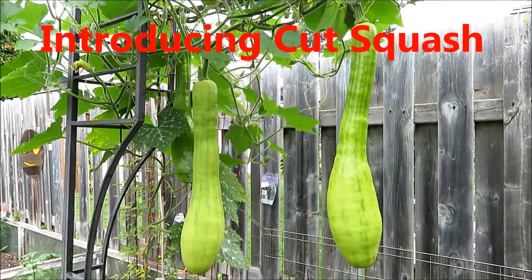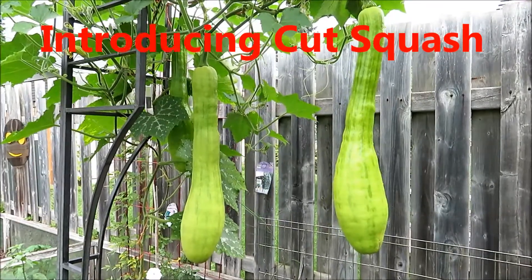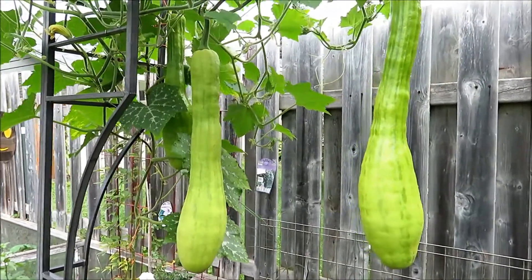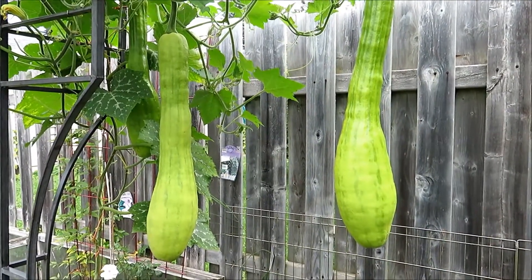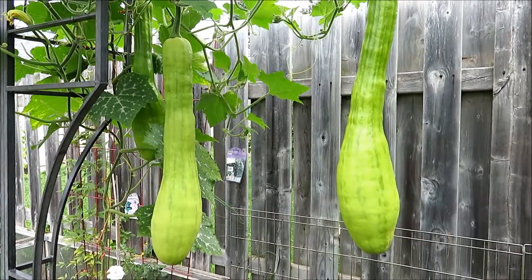Hello friends! You might be wondering what is this? These are cut squash. Cut squash is the kind of squash that you can grow as vegetables. You can grow them as a summer squash or you can grow them as winter squashes.